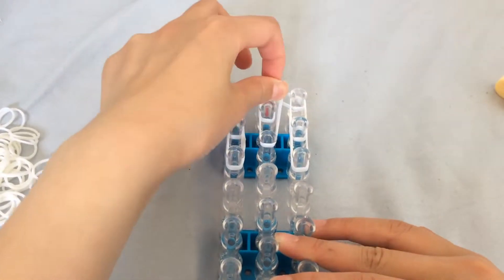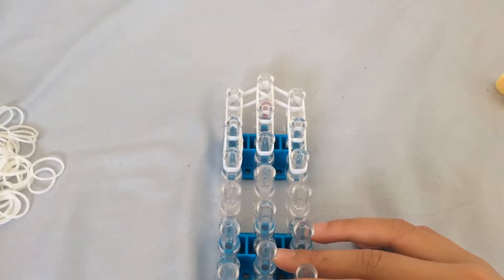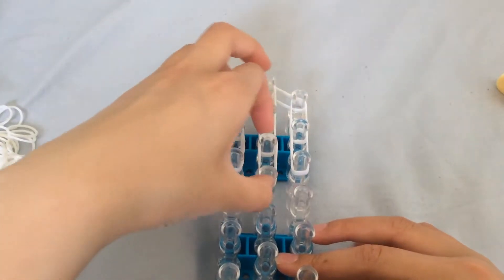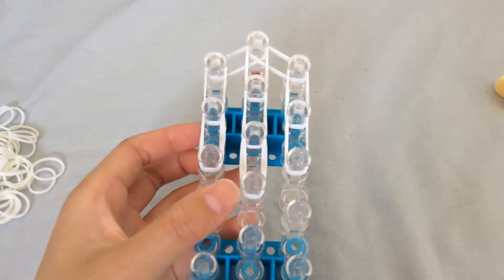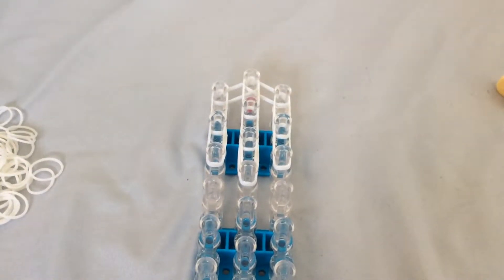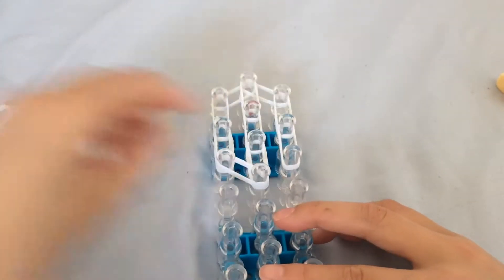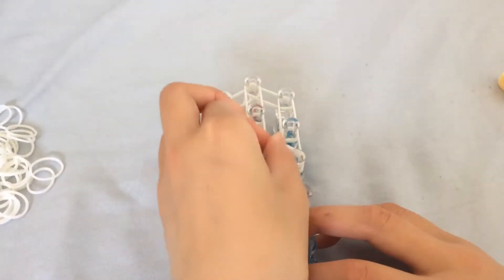Before we close it up, we want to do the middle. Just put those on, and again do the middle — just like that. It should look something like this now. Keep on going and close it up. If you've made my penguin charm or bunny charm, this should be easy to make.